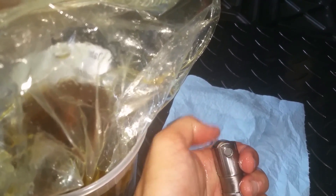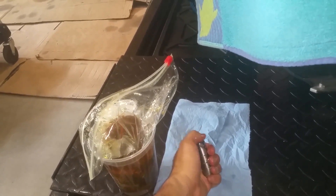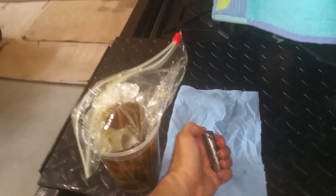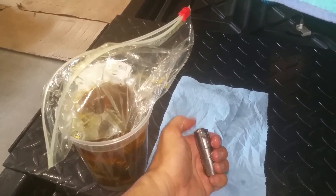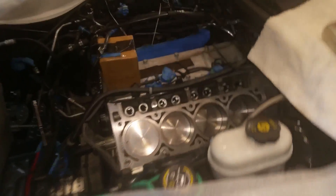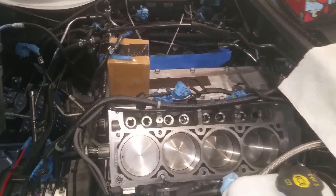No matter what I did with those Delphi ones, I couldn't get six of them to spin freely. So I had to return those. Then UPS had what they called a sorting error and I didn't get the replacement lifters for like another ten days past the due date — it was absolutely ridiculous. So here we are, getting ready to put the engine back together.